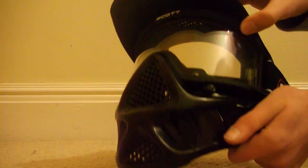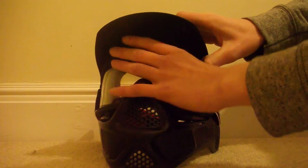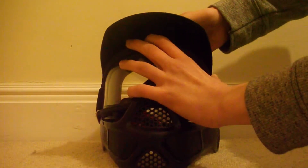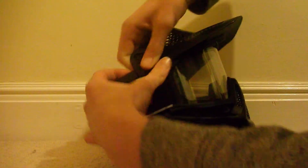If you get the visor with it, you can take it on and off. It is a little hard to take on and off, but I will try and do it. It is very hard.